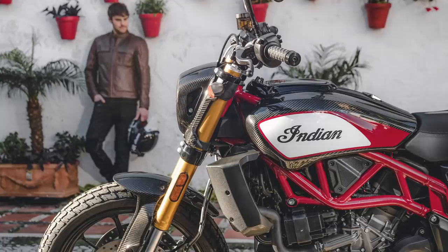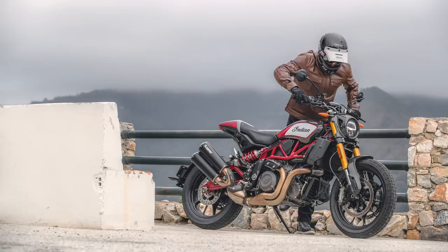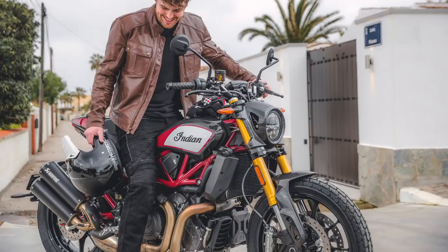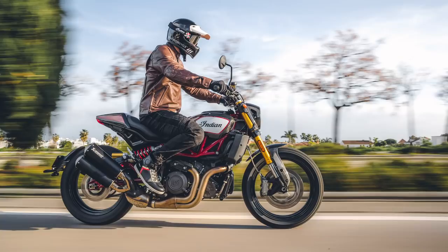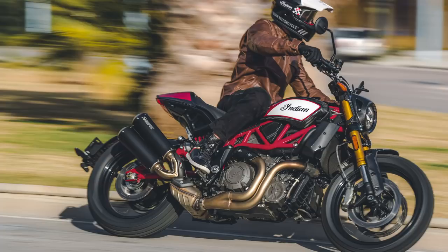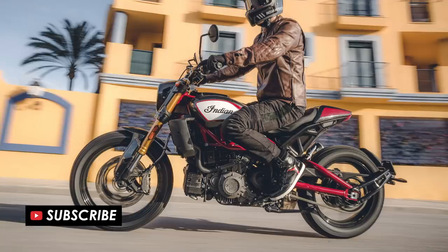Today Indian announced a brand new special edition of their FTR 1200 flat track street bike called the FTR Carbon. In today's video we'll take a look over all of the details of this beautiful motorcycle as well as the stunning imagery that they've released. If you're new here and you want to see more of the latest bike launches and motorcycle news, please do remember to hit subscribe.